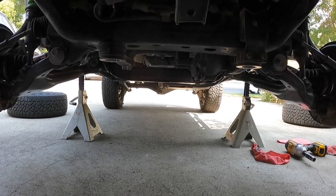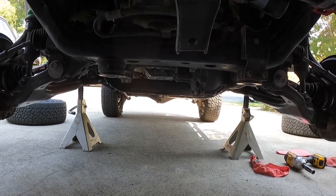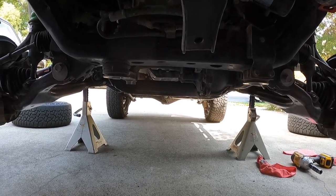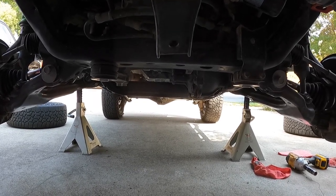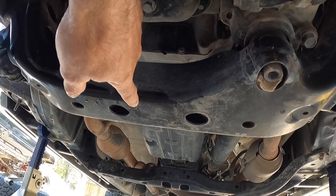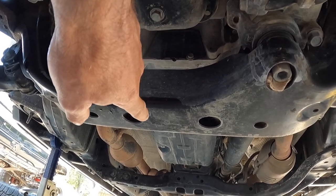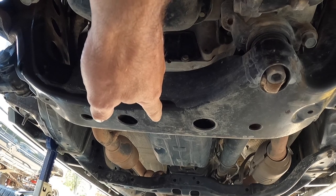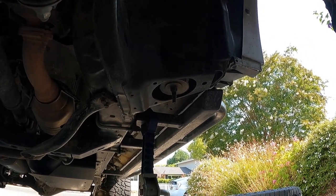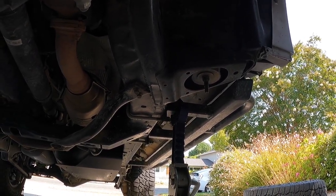To prep for this job we jacked up the front end of the vehicle, supported it on six-ton jack stands on both sides with the parking brake set and rear wheels chocked — we're on a slant. A good jacking point is the center cross member under the engine, right at the start of the transmission bell housing. Jack up the center, then get jack stands on either side of the frame rails. Tawn has rock rails so we're supporting on those.